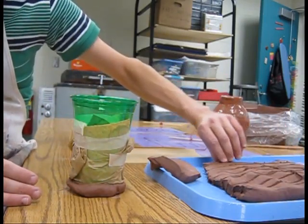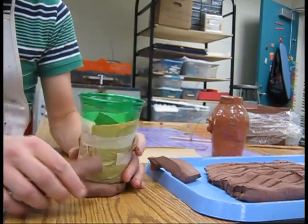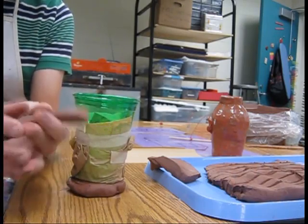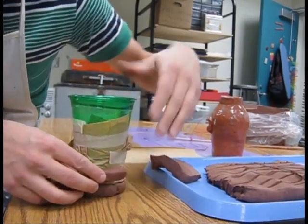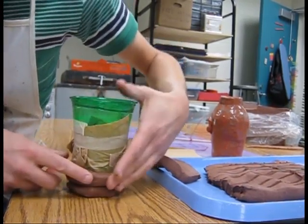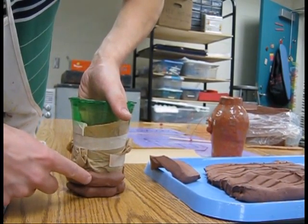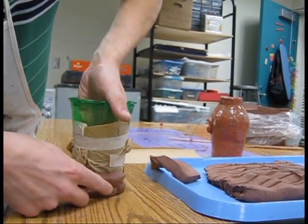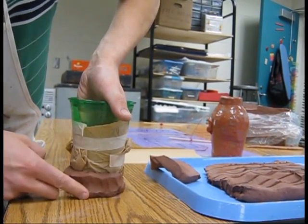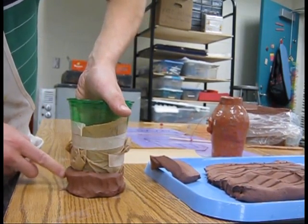Then I'm going to take one of these pieces here and just kind of gently pinch it out until it's about as thick as my finger. You don't want to make it really thick. And then you're going to pull it around like this. Take one hand and put it inside, and take this finger and push this down. You want to push these down so that it becomes a part of the piece below.